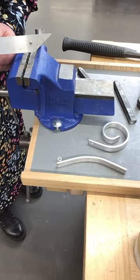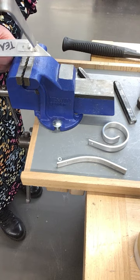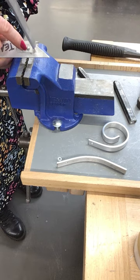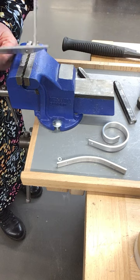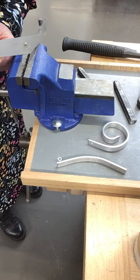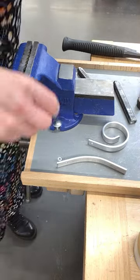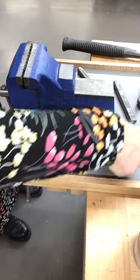I'm going to demonstrate how to make a snap head rivet — that's joining two pieces of metal with a rivet. This is a semi-permanent method, so you can actually take it apart again by sawing through it, but it's a very good strong joint for joining two sheet metals.